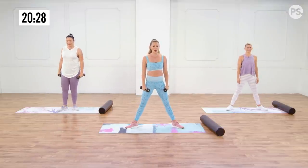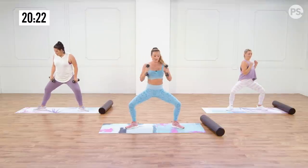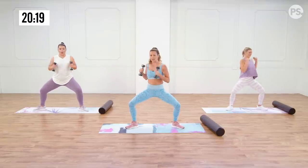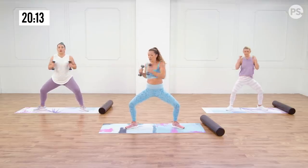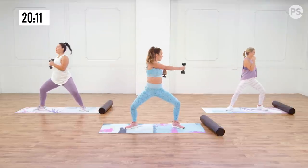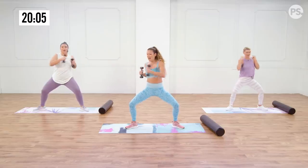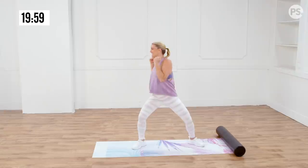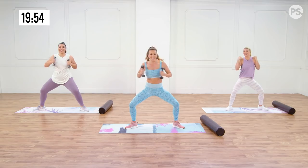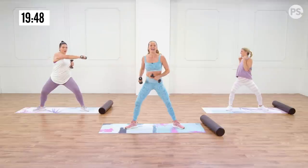Come up and go into that twist — working the core and the legs. When you're doing both you're feeling the stability you have to fire up. You can stay with Dani's twist or add that punch with the arm extension. Keep your mind intact, stay focused on the breath — my legs, my arms, my abs are all working.